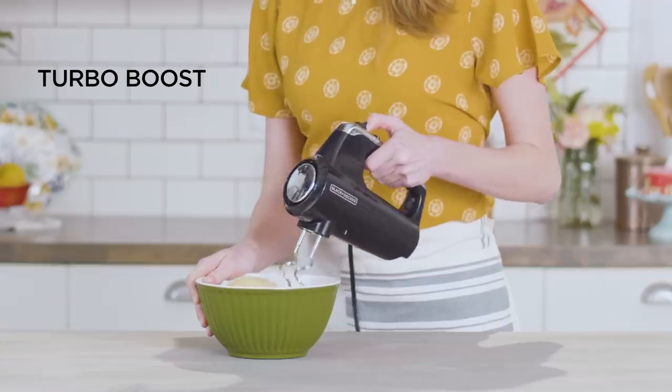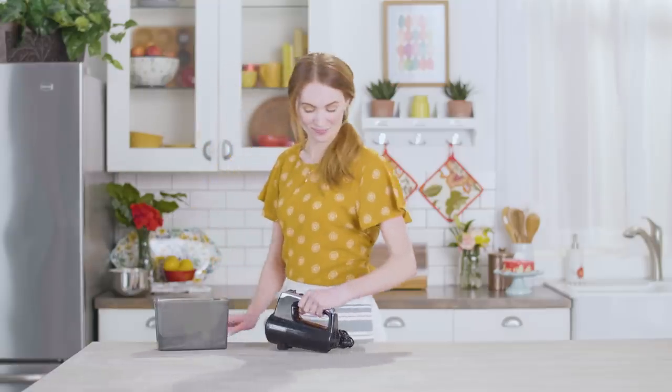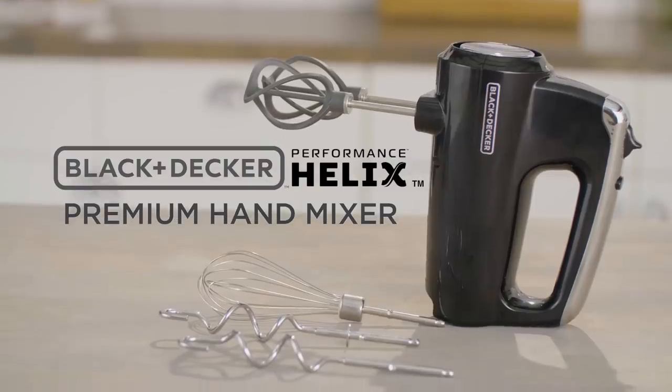When it's time for cleanup and storage, the dishwasher-safe mixing accessories fit nicely in the snap-on storage case. The Helix Hand Mixer's innovative design delivers premium performance to make mixing fast and easy. That's the difference with Black and Decker.